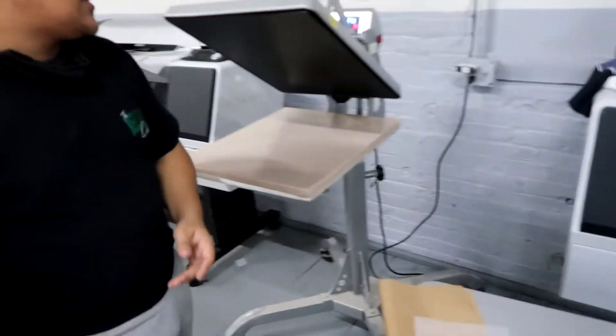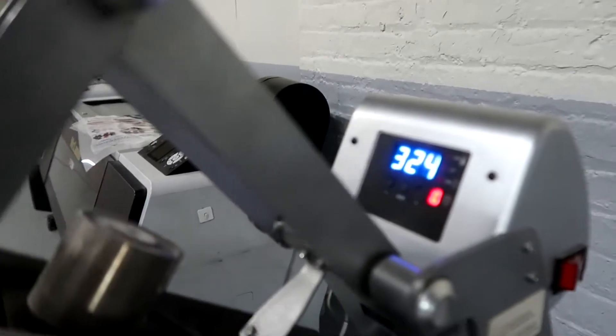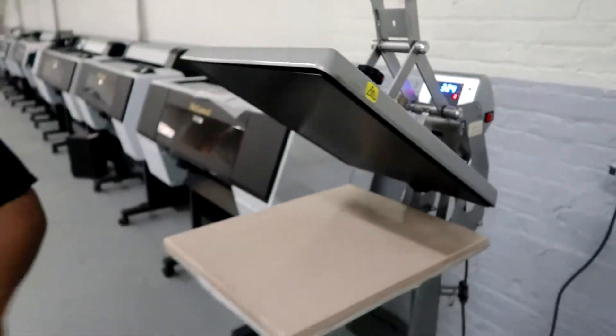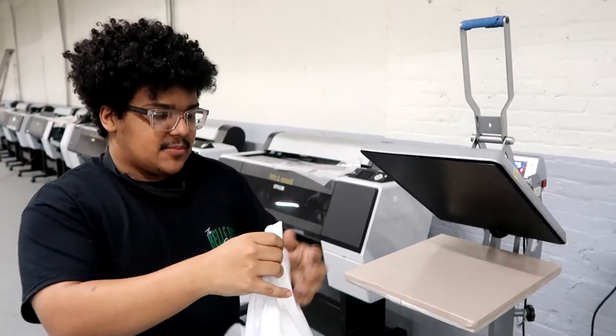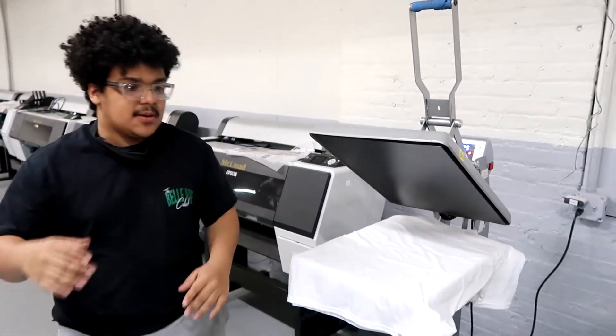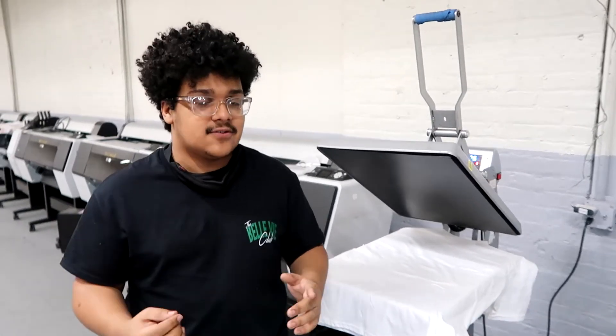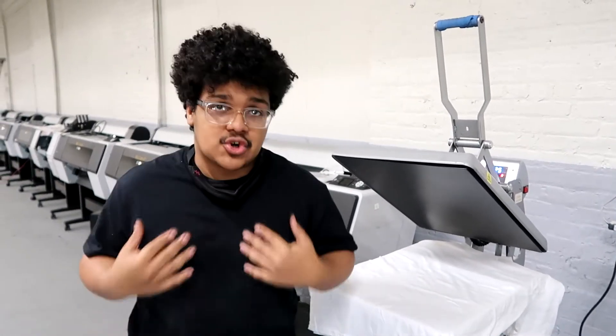The first thing we do is make sure that the heat press is heated up to 320 to 325 degrees. That's basically the best temperature setting for the heat press when you're pressing onto shirts. Anything more than that and the transfers will be pretty much overcooked and might come off a lot easier, and anything less and it might not adhere to the shirt properly.